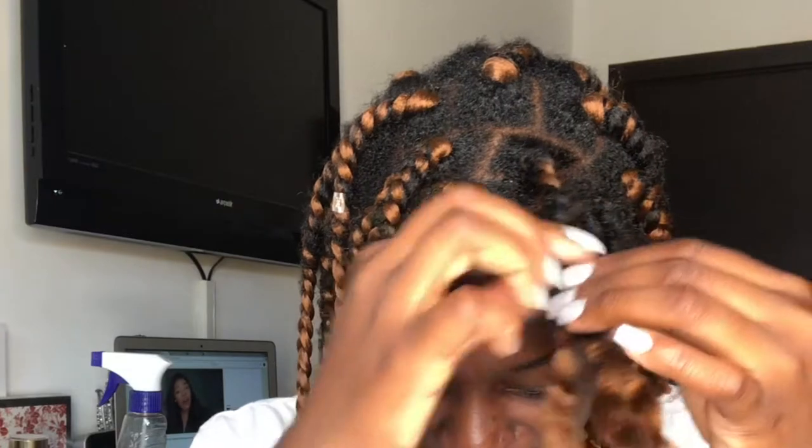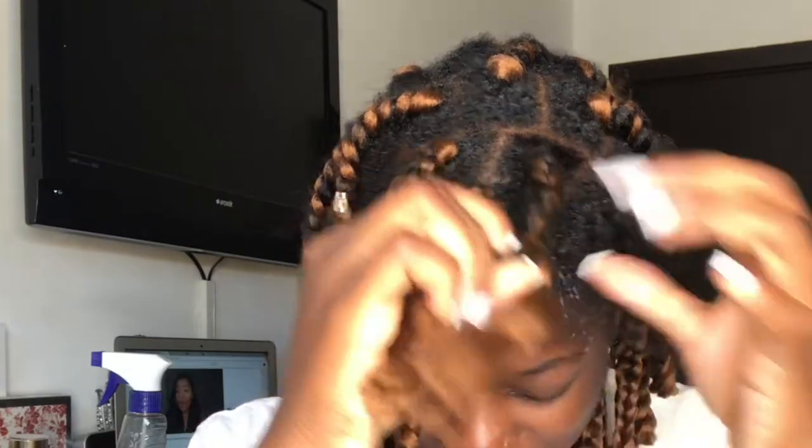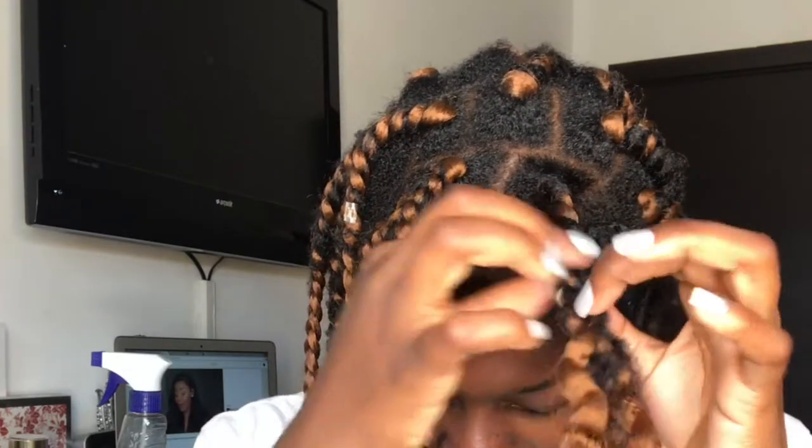Another method on how you can do this is with your fingers. I don't know how to explain it, but I'll try to make the video look explanatory.